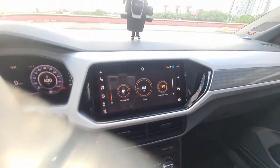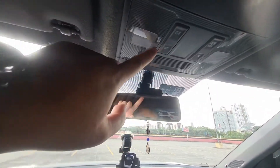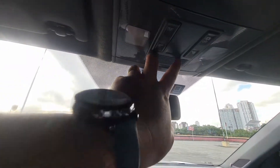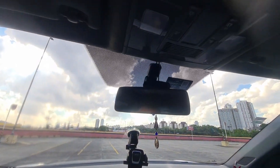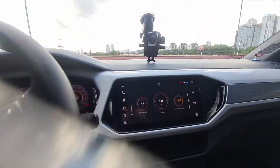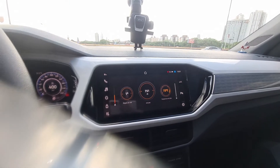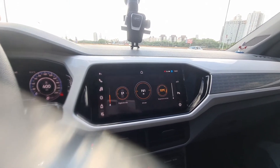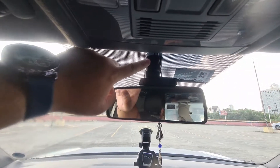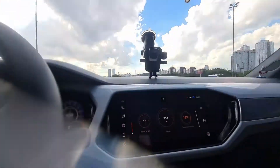Beyond that, I had to buy the microphone. The microphone goes up here — it's very small, it fits right here. I also had to buy the GPS. The original T-Cross Highline GPS goes in the roof antenna. I bought a universal one for around R$50 on Mercado Livre, and it was placed here. It works the same as the original.